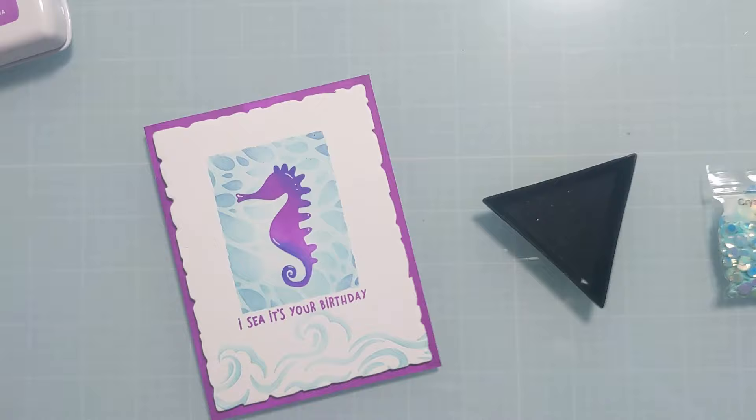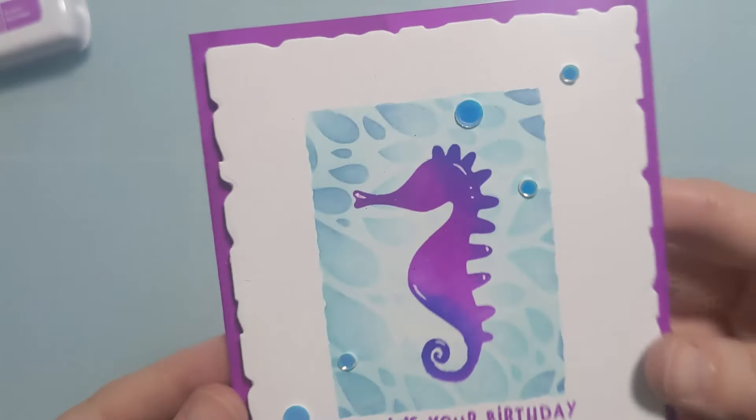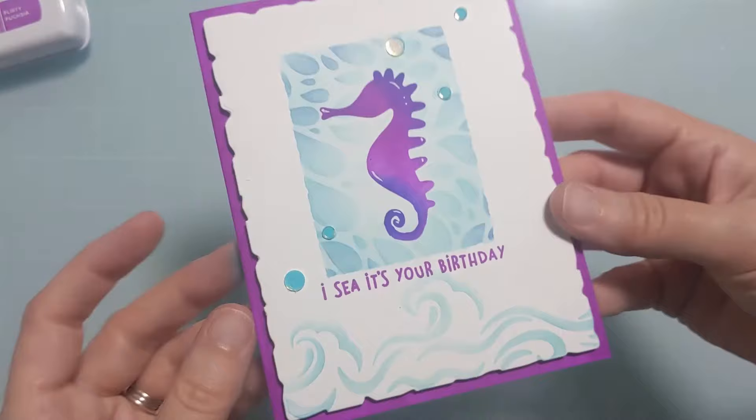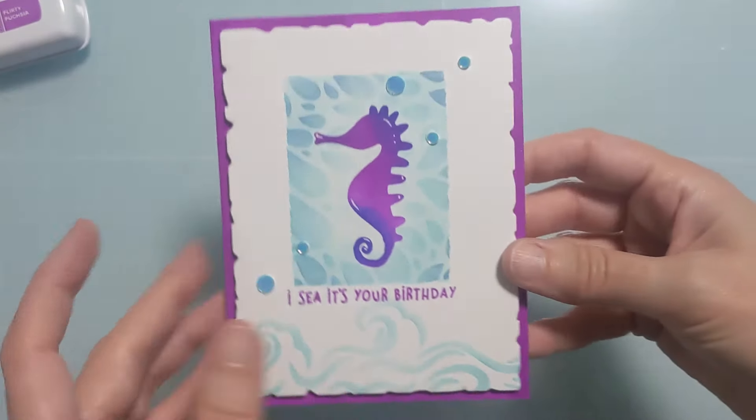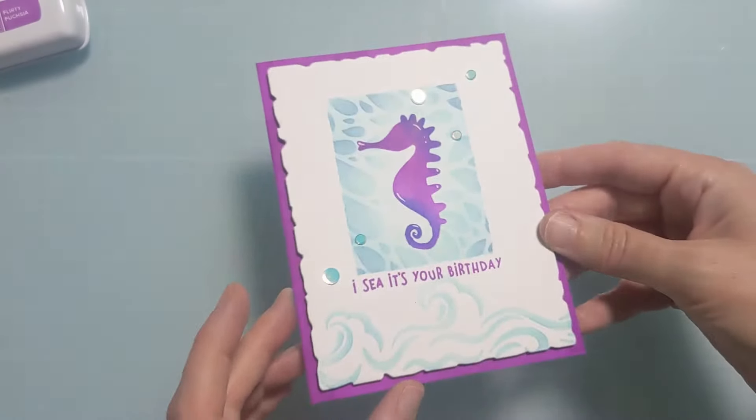I'm going to add some card bling and that's going to finish the card. Thank you so much for spending time with me — be sure to check out this amazing release and the new card bling, and I will catch you next time. Thanks so much for watching. Bye!